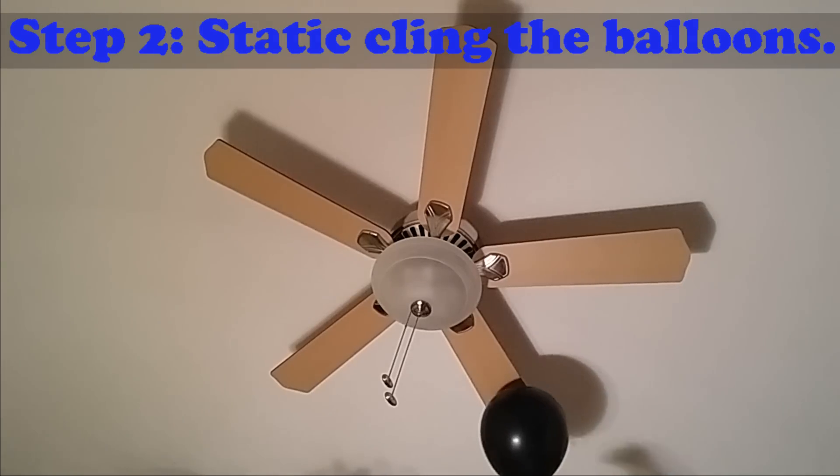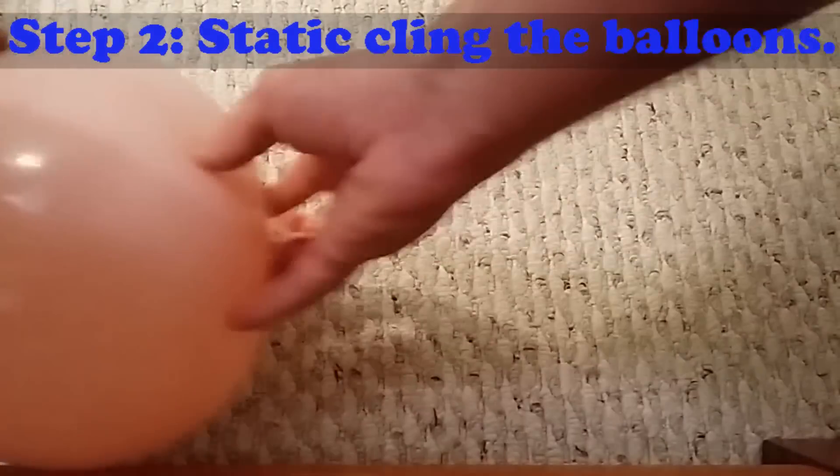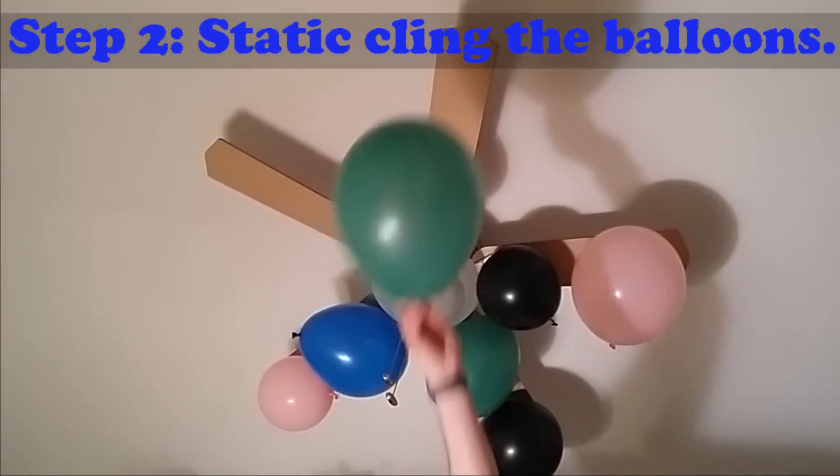Step 2: Static cling the balloons to the fan. Rub each balloon on a soft surface such as a carpet, airy rug, or bed sheet to create static that will hold the balloon to the ceiling fan blade. Repeat until all fan blades are full.